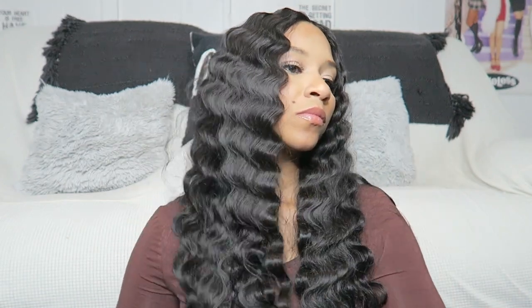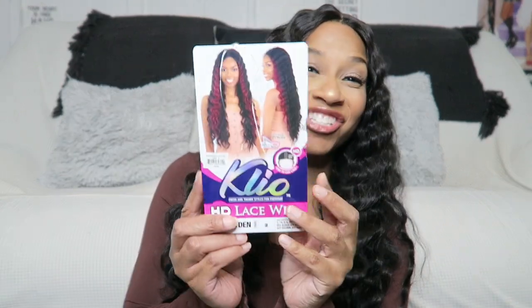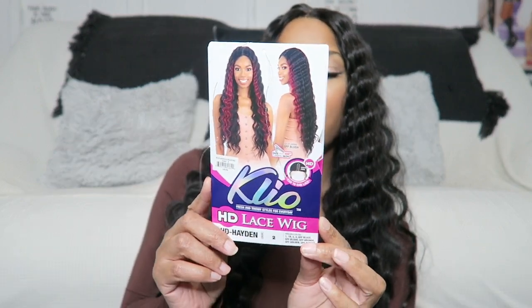That is it for this video, you guys. I really hope you enjoyed it, and if I can find this wig I will post a link down in the description box for you. Thanks for watching! Hey guys, it's your girl Alicia Jones back again with another video. You literally just saw me install this Cleo lace HD wig in the style Hayden HD, and I got it in color number two.